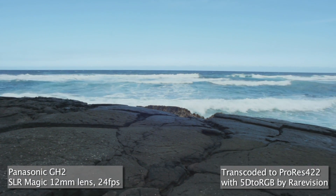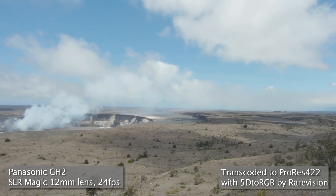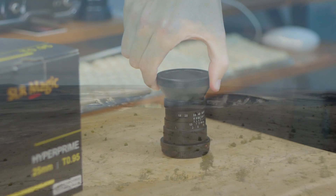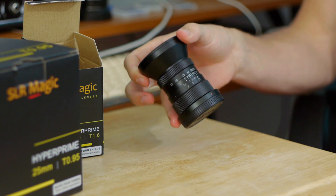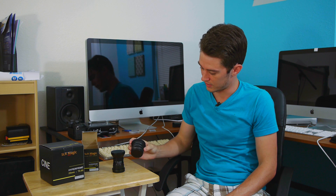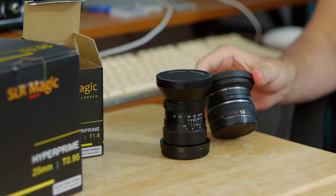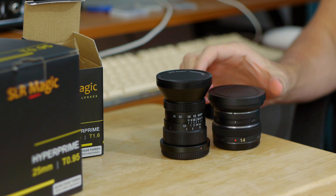I've had the 12mm for a little while — it was released last year but I only got it recently. I was really interested in getting an all-manual lens, which this is. It's kind of an odd shape, all metal design, and actually pretty heavy comparatively. I can show you a comparison between this lens and the 14mm f2.5 from Panasonic with their wide-angle adapter attached.